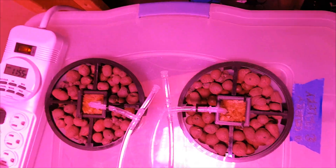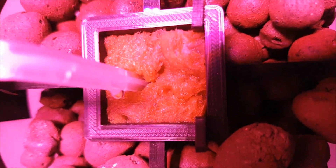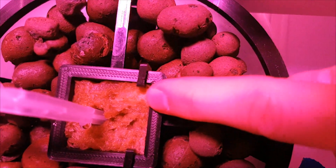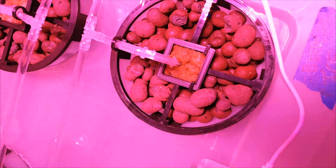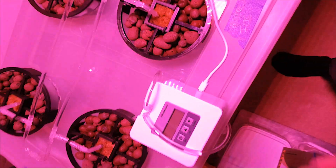It's now Thursday afternoon and I started this project Monday night. The mineral wool cubes are mostly still soaked all the way around, with a few small dry areas at the corners, but for the most part they're still mostly soaked, so that's a good sign. The system is still running every hour and the light is shutting off at the right times.